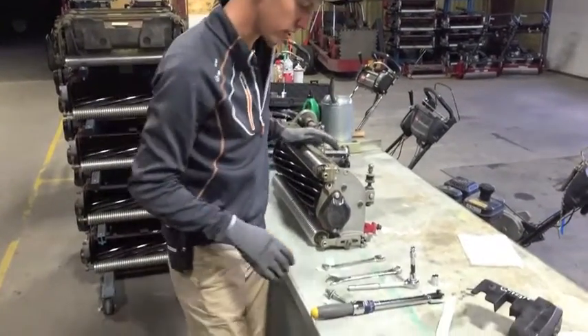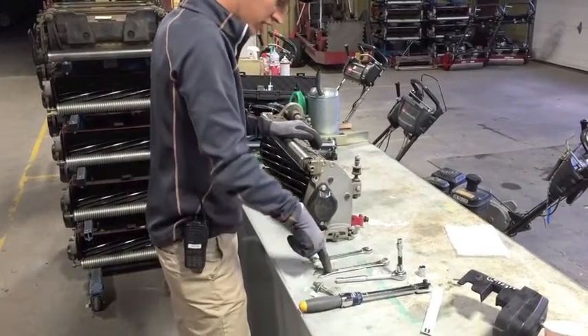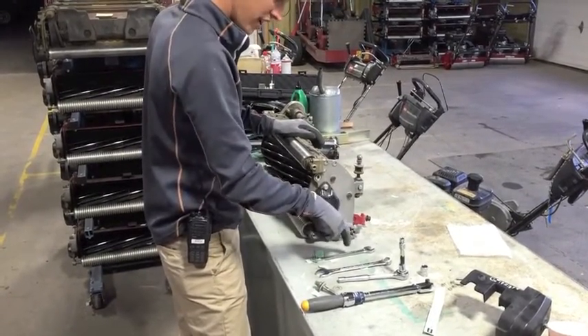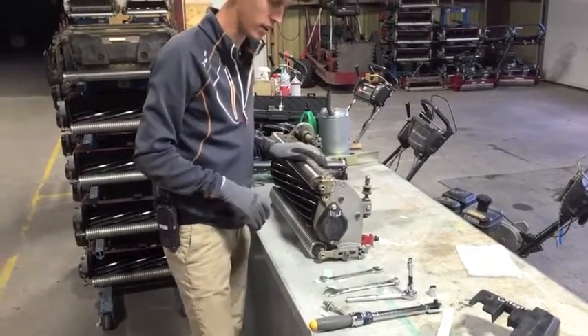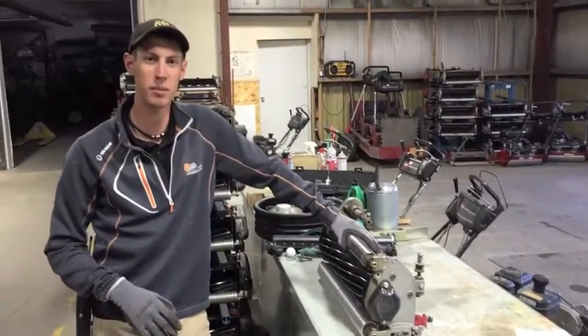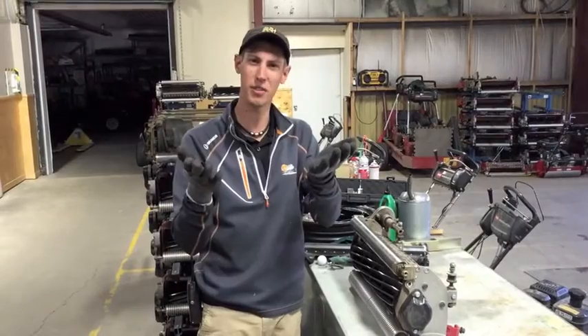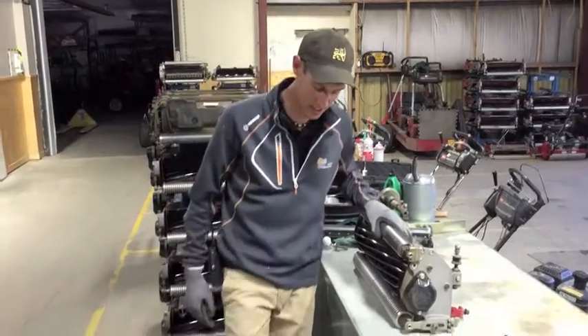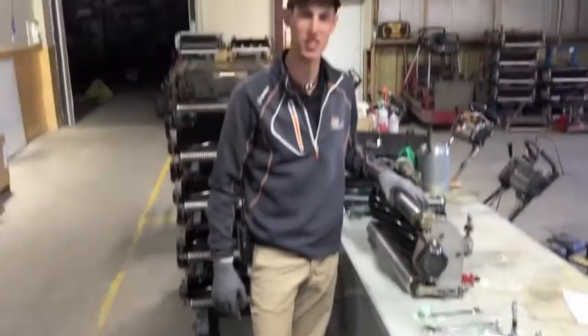We also need our tools: our ratchet wrench, our torque wrench, three-quarter inch wrench, five-eighths inch wrench, and our proper sockets. For PPE, just to be extra safe, some gloves so you don't slice your fingers in the reels, and also some steel-toed boots in case you drop anything — there are some sharp edges that we're dealing with here.